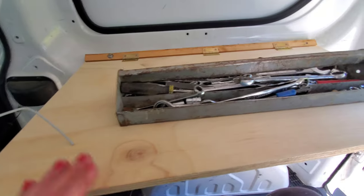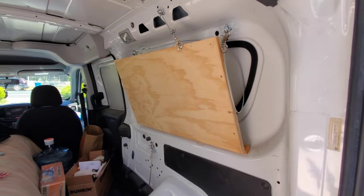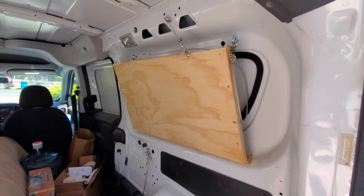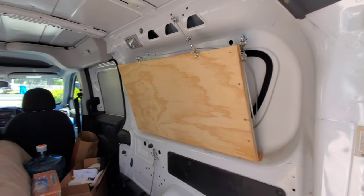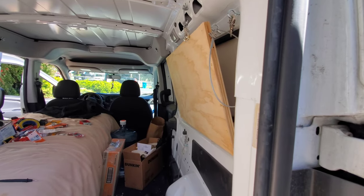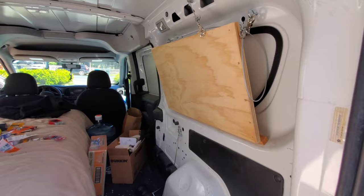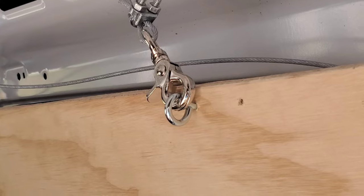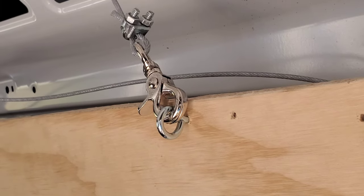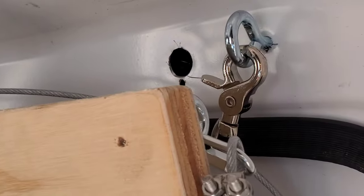Looking pretty good — plenty of strength here. There it is, secured in the upright position. It turned out really well and keeps all the space in the van. It's a little messy right now since I've been working in there, but it does the job. The trick is using these eyelet-end hooks — they can open and make it really nice and very simple.